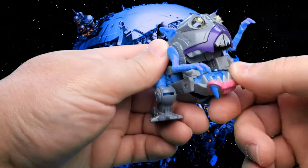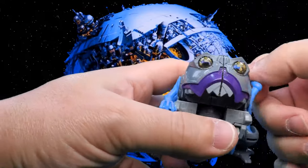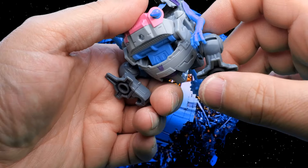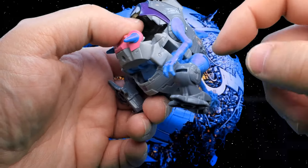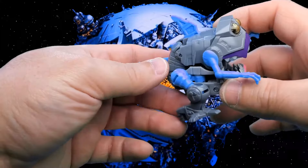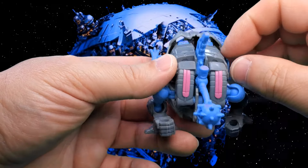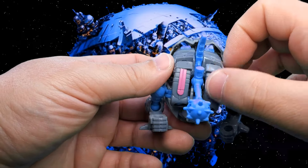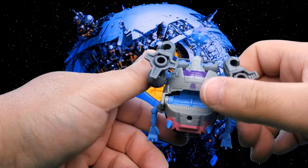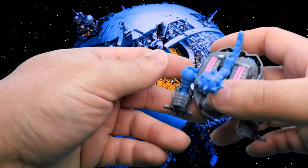You've got some articulation in the bottom jaw hinge and the top jaw hinge, and these arms will do a full 360 degrees, or at least they would if the legs weren't in the way. There's some paint down here on the lower jaw. Most of this guy is molded in the correct color plastic, with a little paint app here and there, and a Decepticon tampo right there. That pretty much does it for the decos.